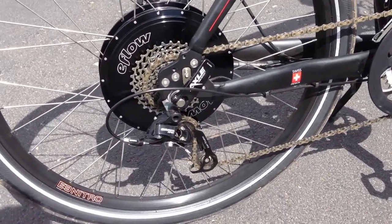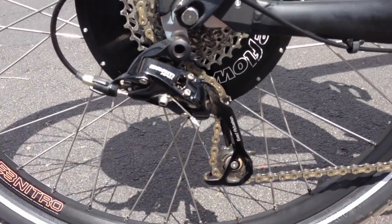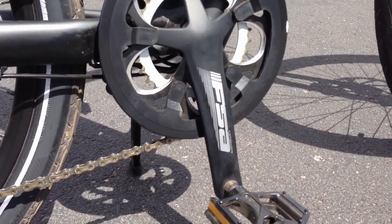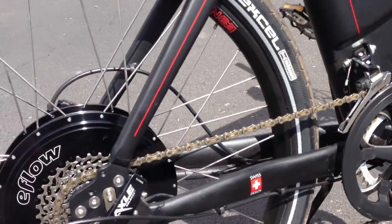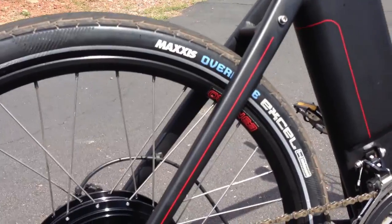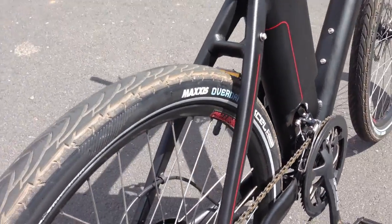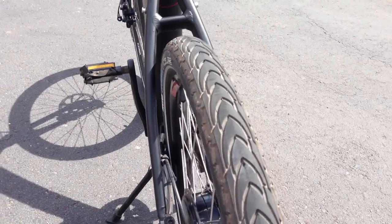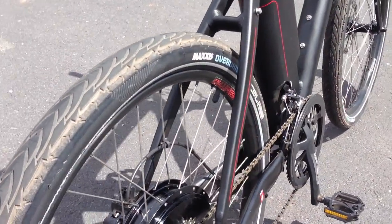Looking at the drivetrain, there's the SRAM Apex rear derailleur and SRAM Apex front derailleur, an FSA crank, and Welgo pedals. On the wheels we've got Alex rims and Maxxis Overdrive Excel tires. These are nice tires with a road-style efficient tread, but they're pretty wide at two inches, providing a fairly smooth, cushiony ride.